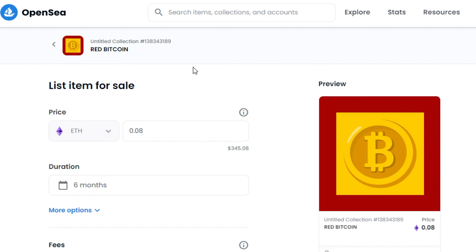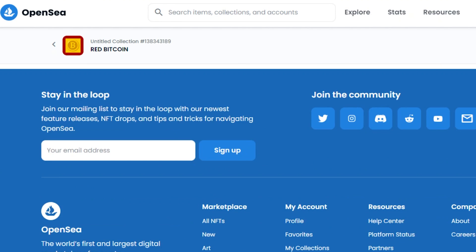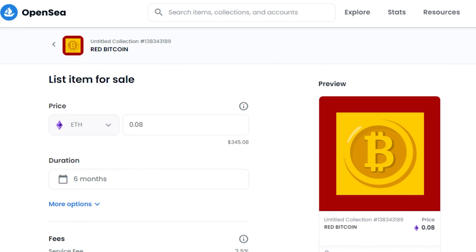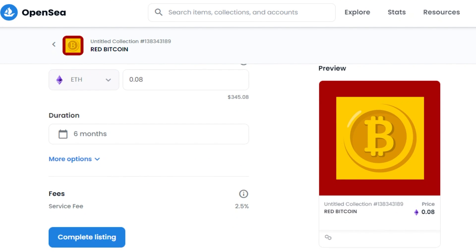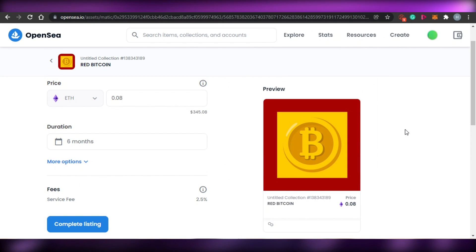So this is how you mint and create your NFTs on OpenSea. OpenSea is an amazing platform that allows you to create and sell your NFTs. This brings us to the end of the video — I hope it was helpful, and now you will be able to mint your NFTs on OpenSea.io. Make sure to give this video a thumbs up and subscribe to the YouTube channel.